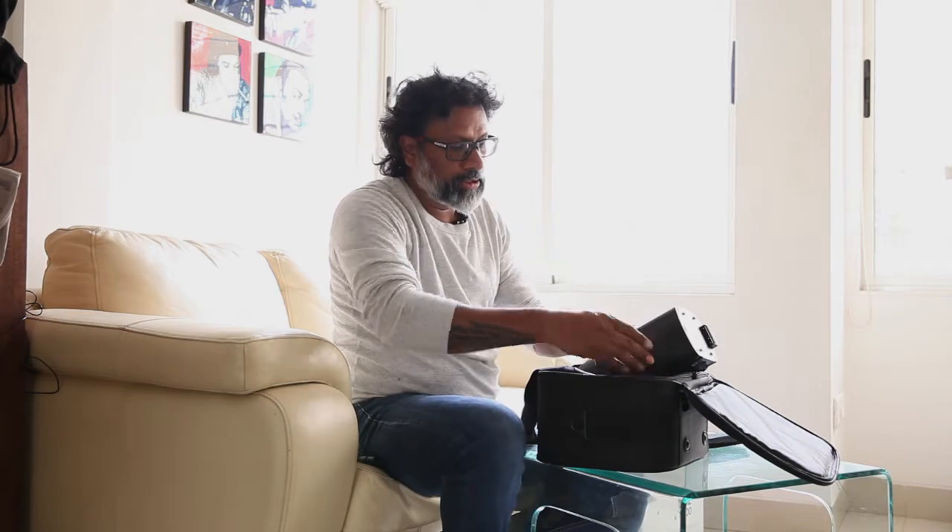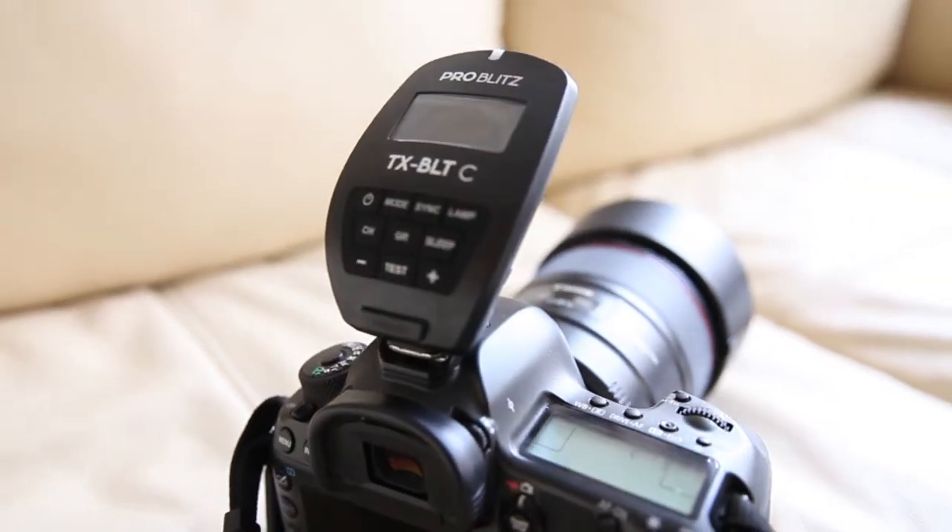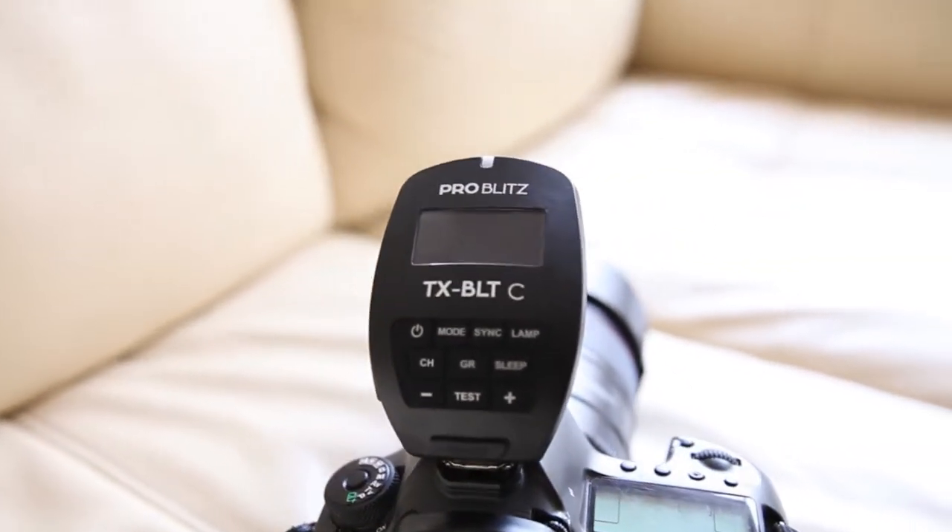The light comes with a separate trigger which you'll need to purchase. That's the new trigger for the ProBlitz — you get them for Canon, Nikon, and Sony.